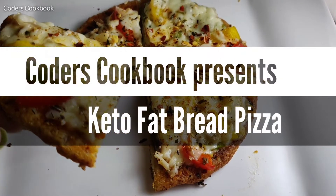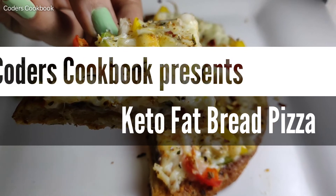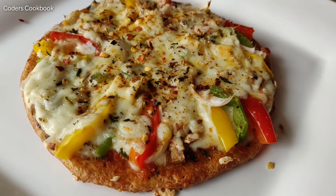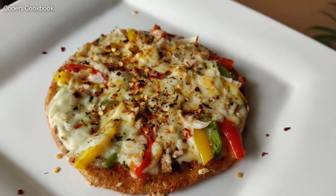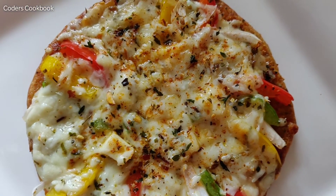Hey guys, want to lose weight without compromising on taste? Don't worry, we got you sorted. We are bringing a keto diet special playlist for you, and this is our first video of keto fat bread pizza. Hello guys, welcome back to Koda's Cookbook. Now without much ado, let's get started because I am hungry!